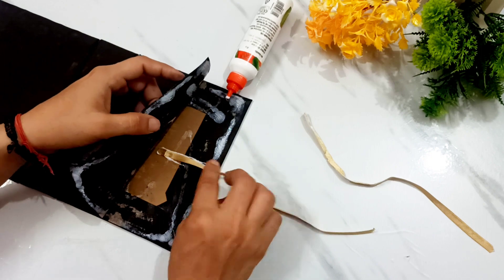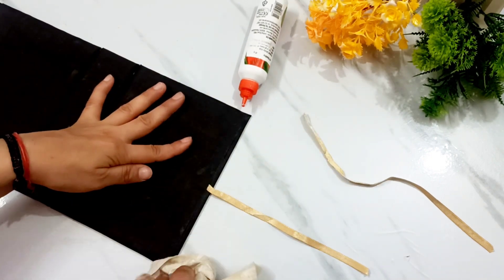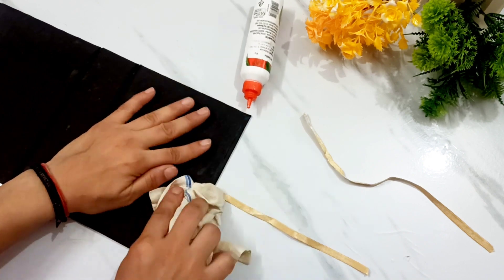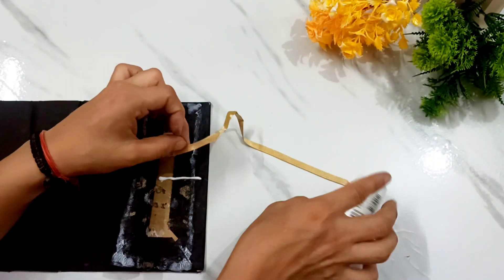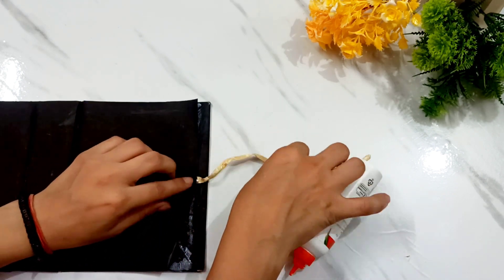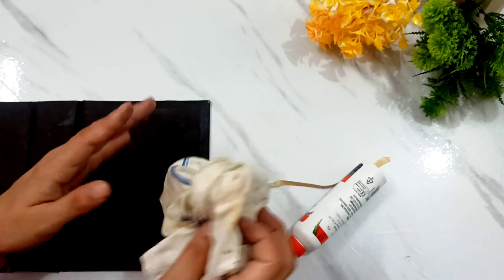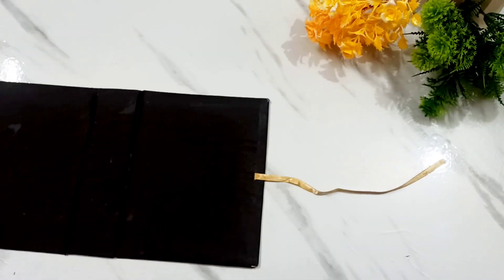I forgot to place the ribbon here — it will not be done now. But thank goodness my paper was not ruined. I have put it through. You should be careful to place the ribbon before you glue it. Now stick it with the chart paper carefully with full attention.